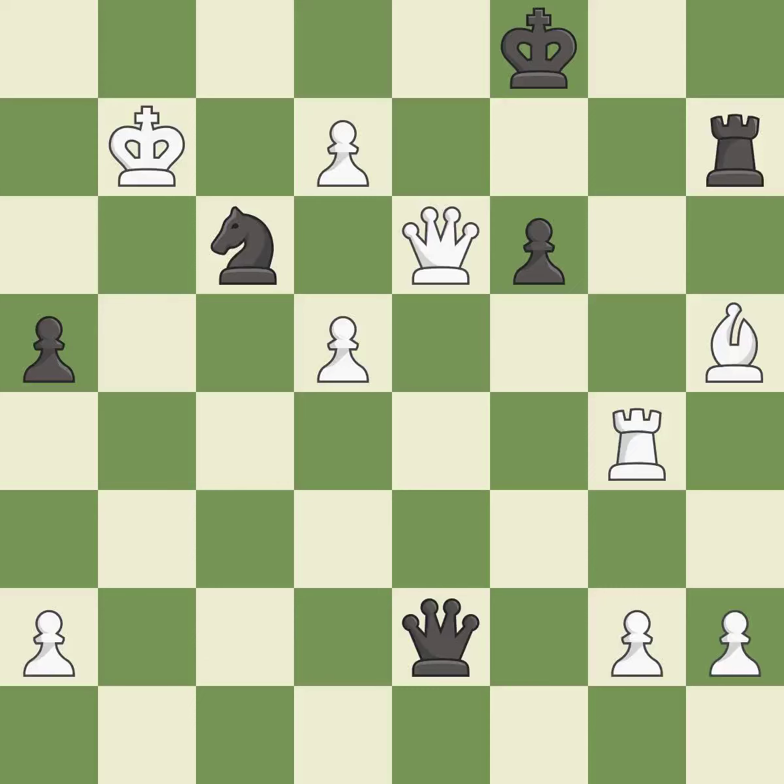A sharp, back-and-forth game where both players had chances. That game was pretty competitive. Black had a good opening, but white was on another level — white was a cut above black in the middlegame.